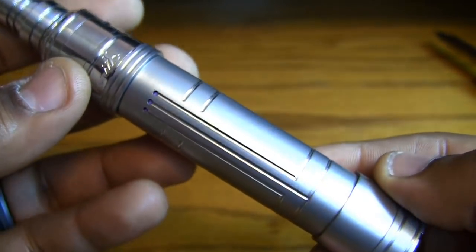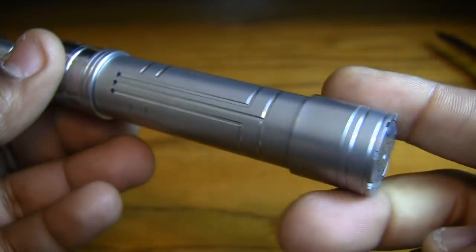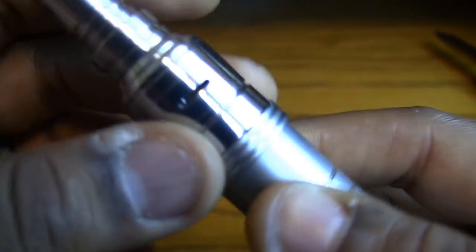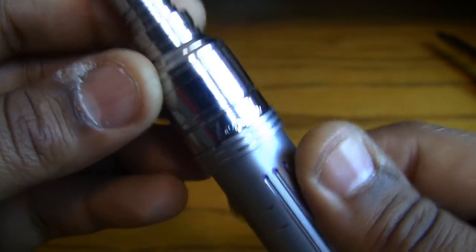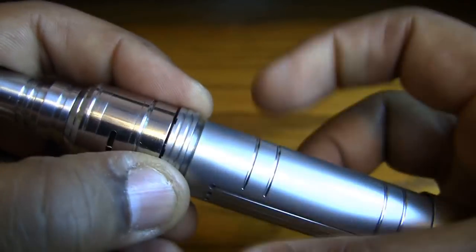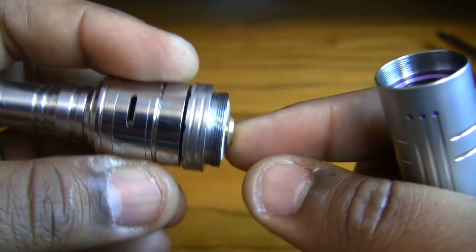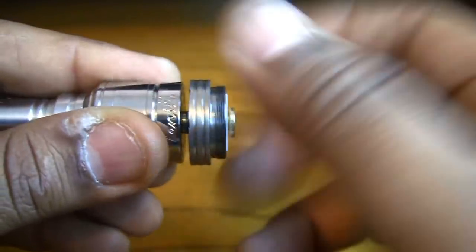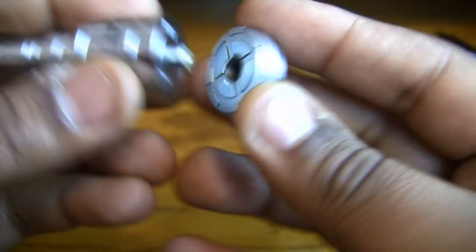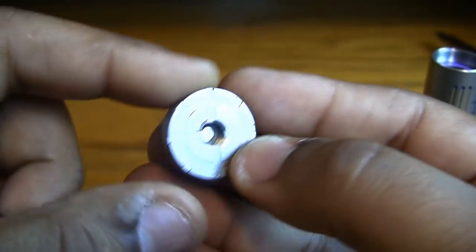Here we are up close with the Invictus — beautiful piece. You can see all the polished and matte contrast they've got going. This is a 23-millimeter top section, so the Zenith V2 at 22 millimeters gives you a little bit of overhang on the cap, but it's not a super big deal. The threads are really nice and lovely.